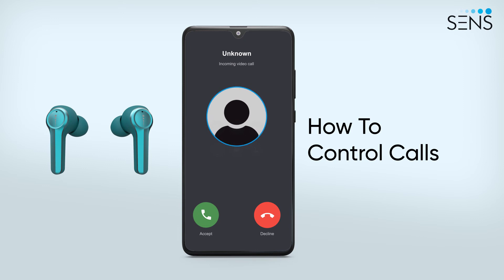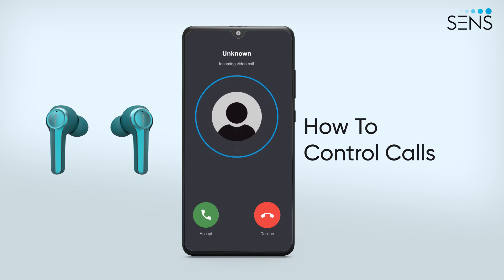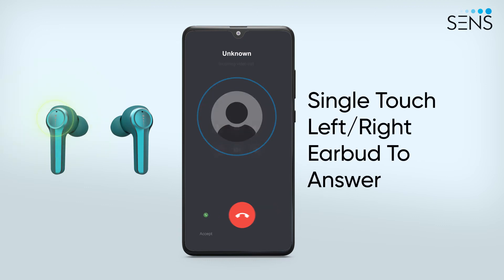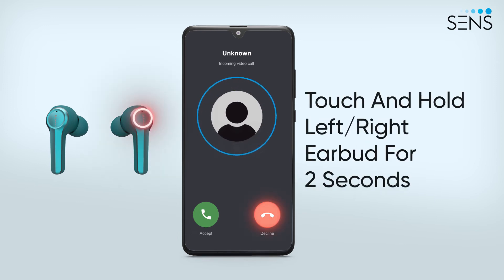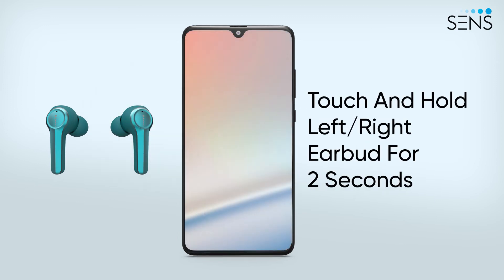Managing calls has been made easy. To answer and end a call with the Sonatra One TWS, single-touch any of the earbuds to answer or end a call. To reject a call, touch and hold the left or right earbud for two seconds.